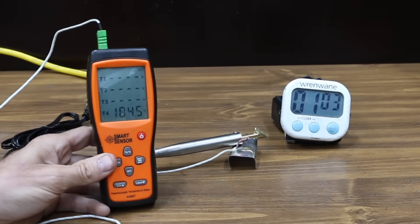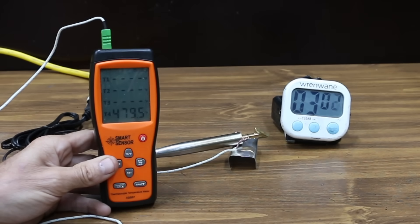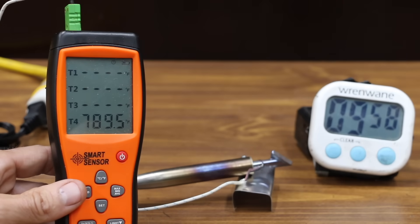Let's see how long it takes for the welder to warm up. The RX Weld made it to approximately 480 degrees Fahrenheit after three minutes. At five minutes, it's all the way up to 642 degrees. And at ten minutes, the RX Weld is very hot at 791 degrees Fahrenheit.